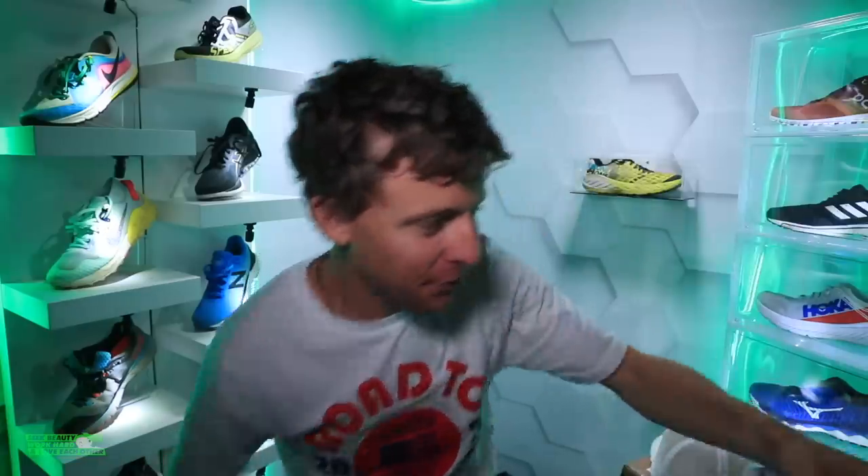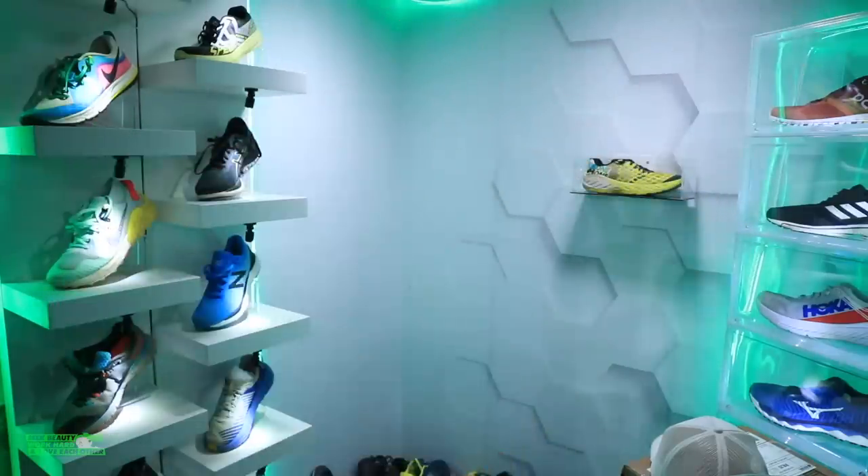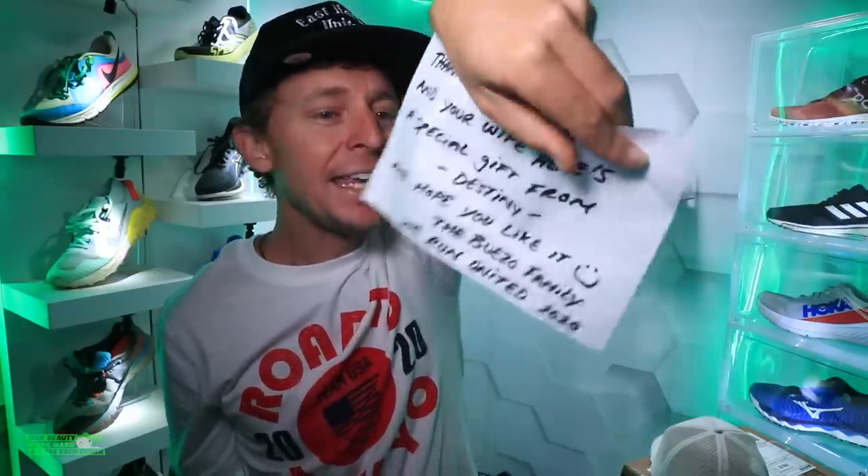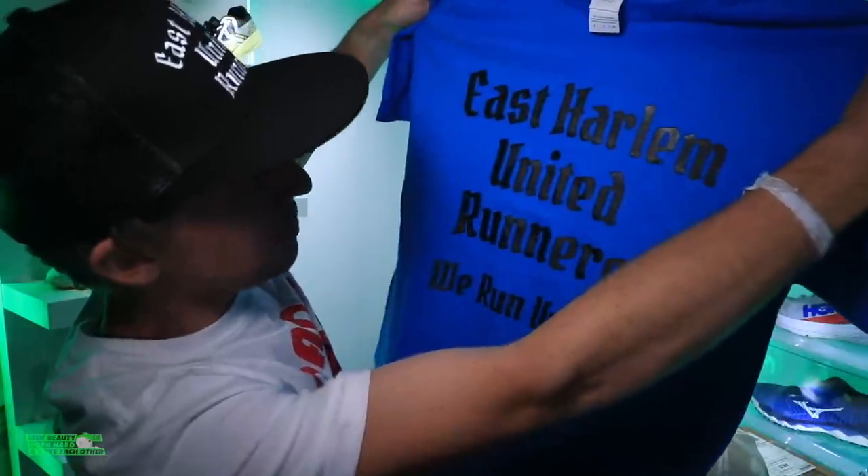This is from Edgar in New York — shout out to the East Harlem United Runners! I'm putting the shirt on right now. It's a running club in New York City. Edgar says: 'Thank you Seth and your wife, here's a special gift from Destiny — hope you like it. The Bueso family — we run united 2020.' That is so cool. My mom is from upstate New York so New York is basically my second home — I love New York City, the history, the culture. East Harlem shout out — I will run in this today!